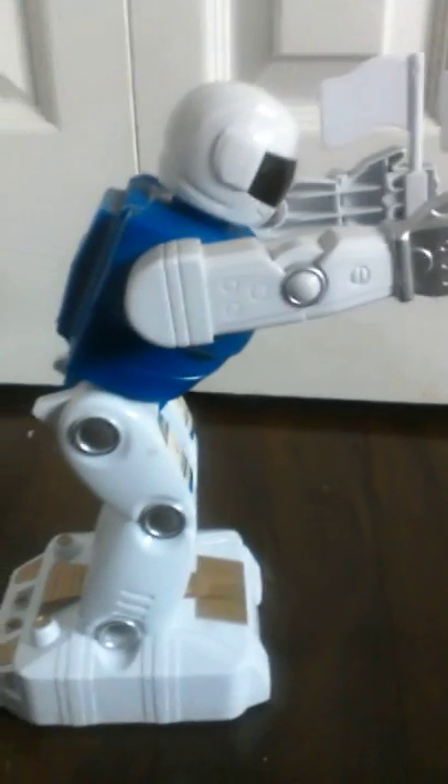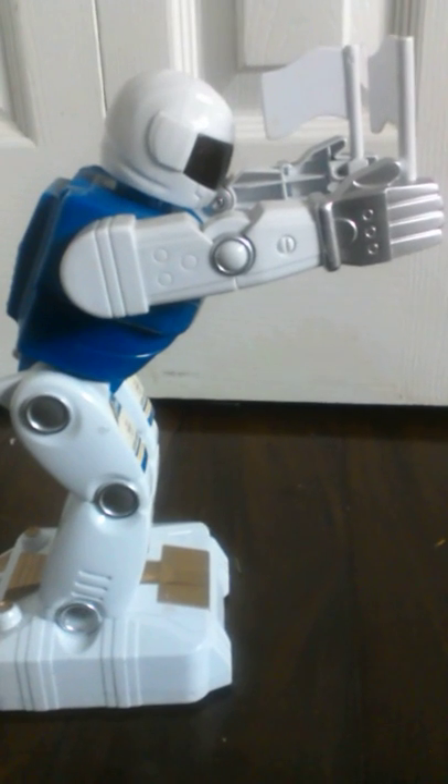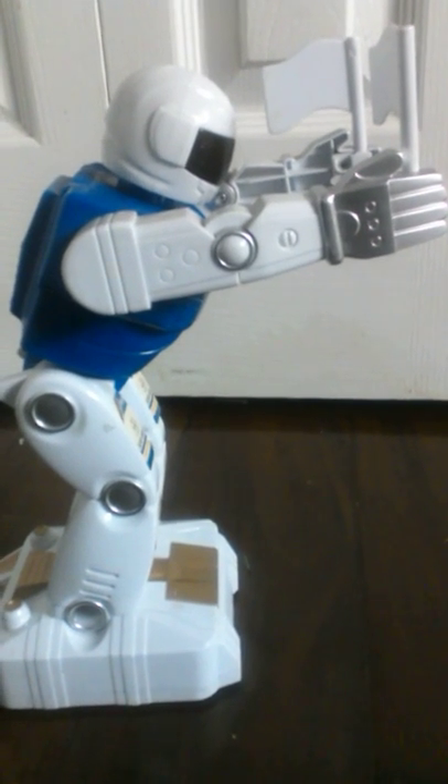Hey guys, I'm gonna do a re-update of my 3-liter robot. And you're gonna say, oh, you already recorded, you already took a video of it.